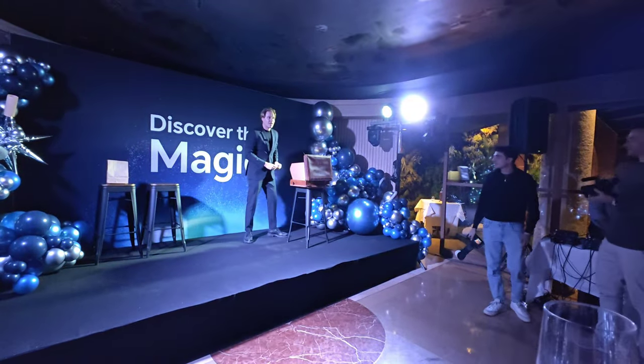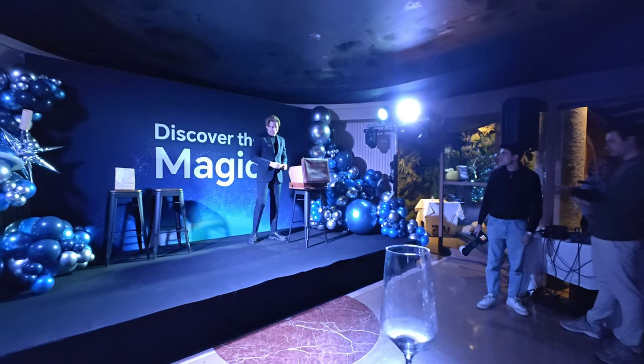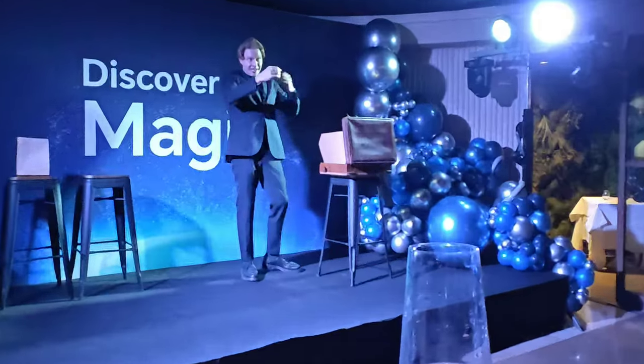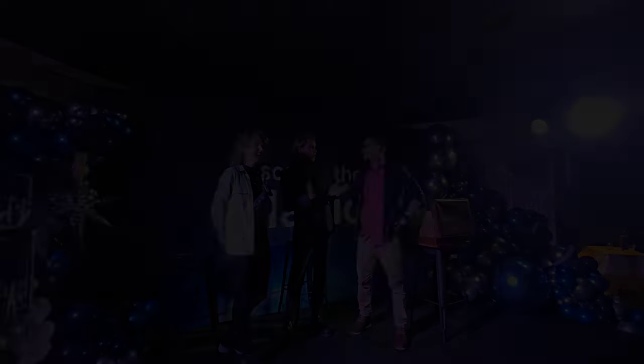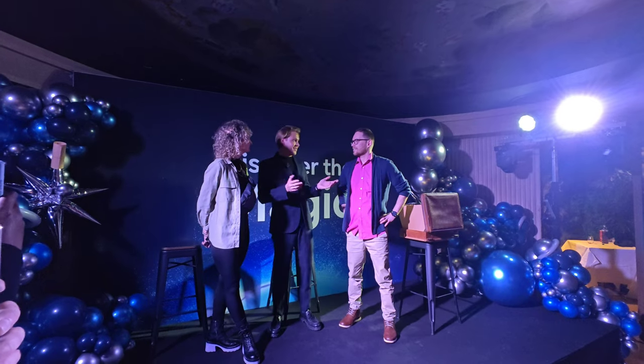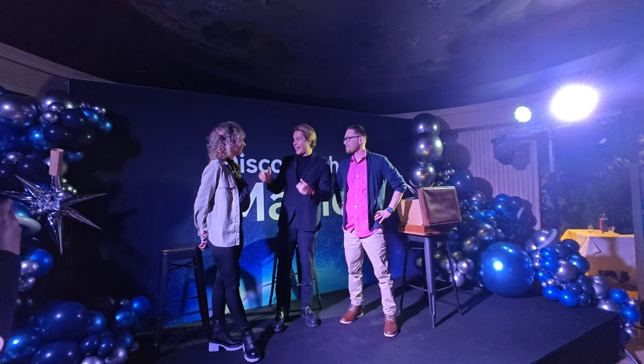Okay guys, this is the camera performance — two in one. Alright guys, are you ready for some magic? If you're ready for some magic, please come closer. How long have you been together? Just a couple of days. Oh, nothing then — nothing serious.